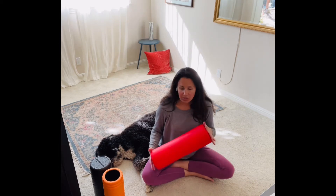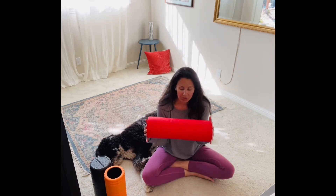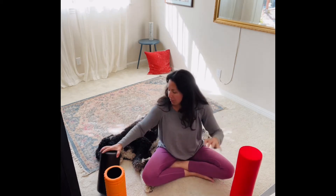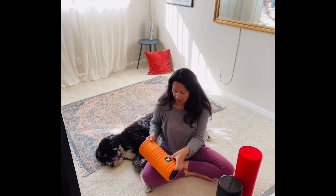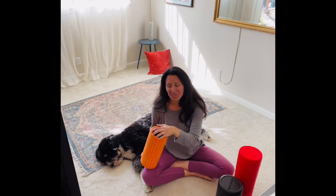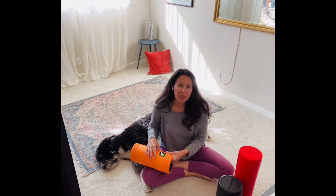You can do these with a soft foam roller, a low density foam roller. You can have a medium or higher density foam roller. Or you can do the really intense ones that have the PVC pipe on the inside and some sort of hard pipe on the inside and then foam on the outside. It's really your choice, and it also depends on how tight your muscles are.